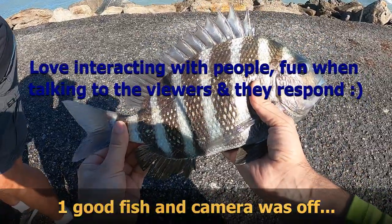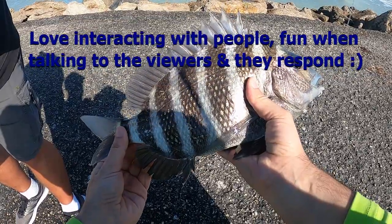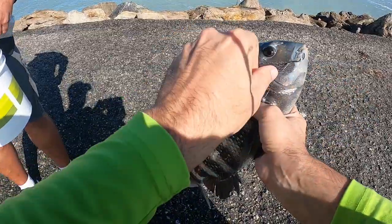Here we go. First fish — real nice one. That's about 17 inches. Alright, the mussels do work.